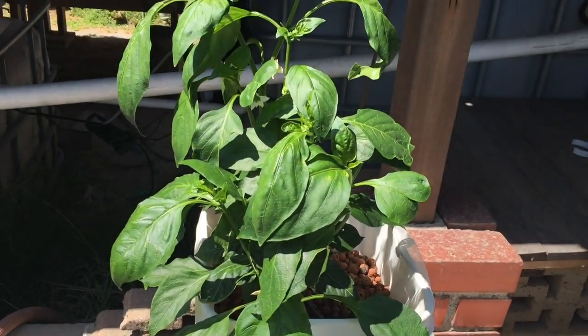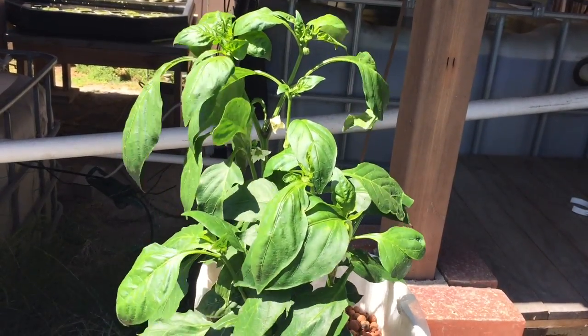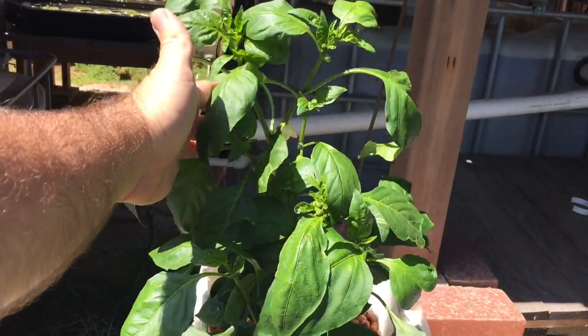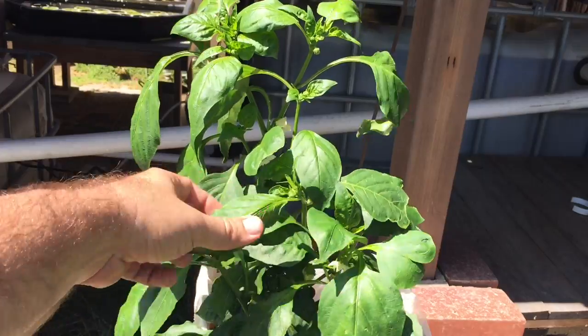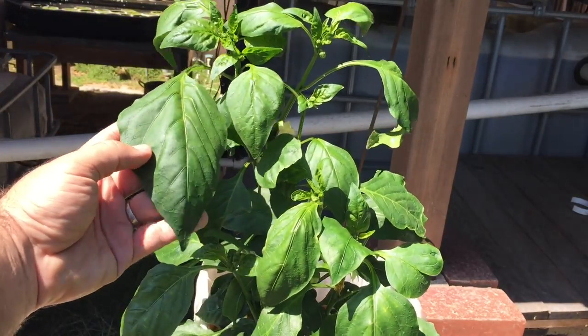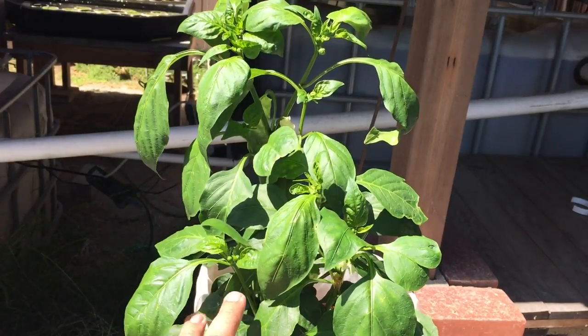Let's scan up and check out the rest of the plant. As you can see, all the new growth is nice and healthy and happy about the magnesium.